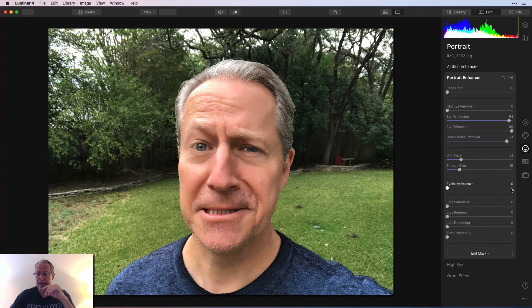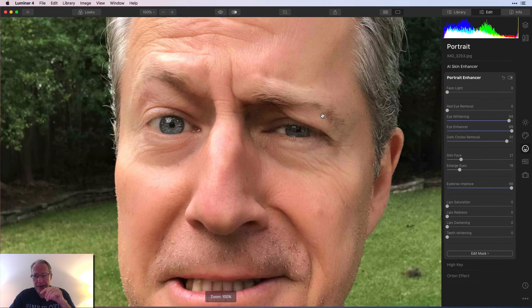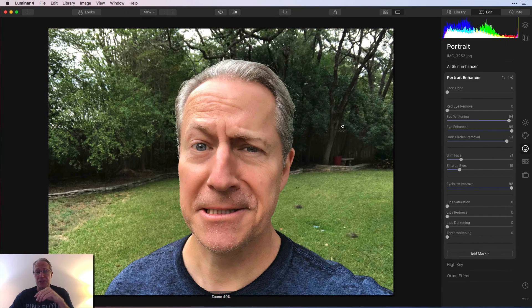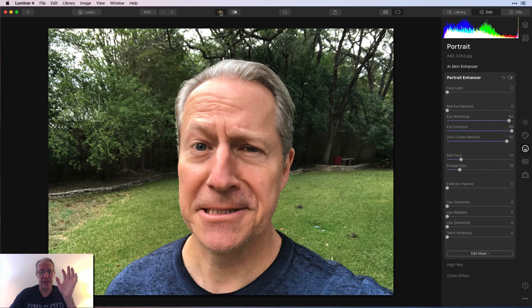Eyebrow improve — this is the one I wanted to check out. It did a better job here of getting a hold of my eyebrows. However, if you look, it's a little bit splotchy and darker. Before and after — it's getting some of the eyebrow, but it looks like it's picking up a little bit of shadow and adding some splotchiness. My eyebrows are pretty light, pretty thin, pretty undefined. Eyebrow improve works really well on subjects where the eyebrows are clearly defined — I'm just not that way.